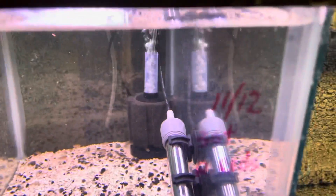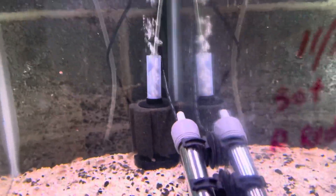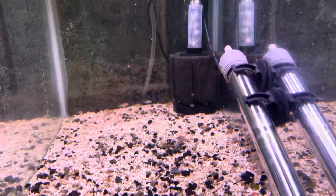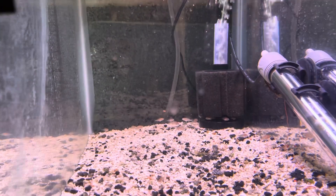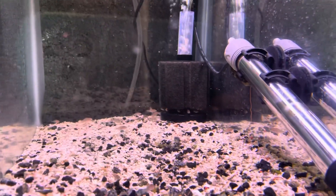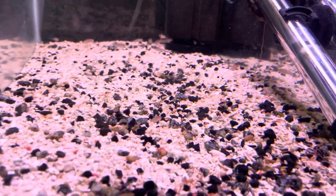This tank started out with 30 plus 40 ruby reds, regular ruby reds — Thailand variety. Sold about at least half of it. Got all the smaller ones left. Trying to grow them out as soon as possible.